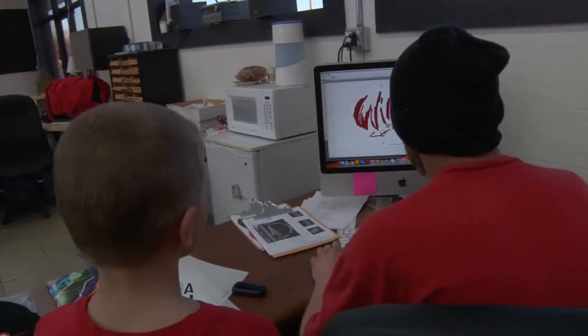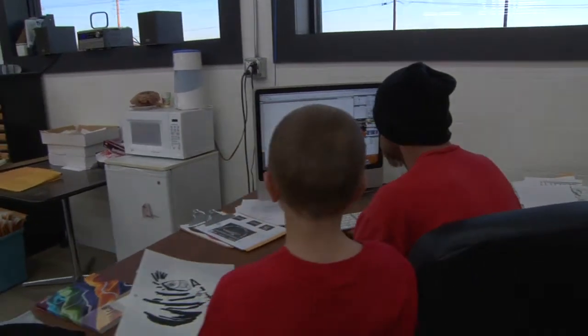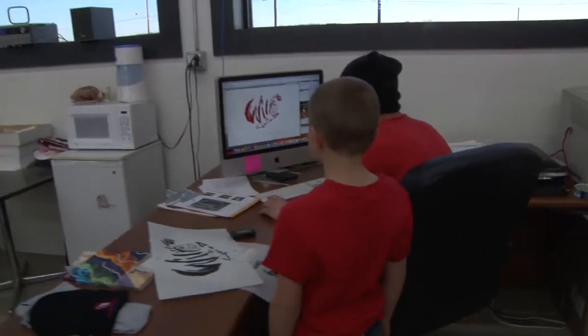Let's knock out these little — we'll just clean it up a little bit and we'll be ready to go right there.